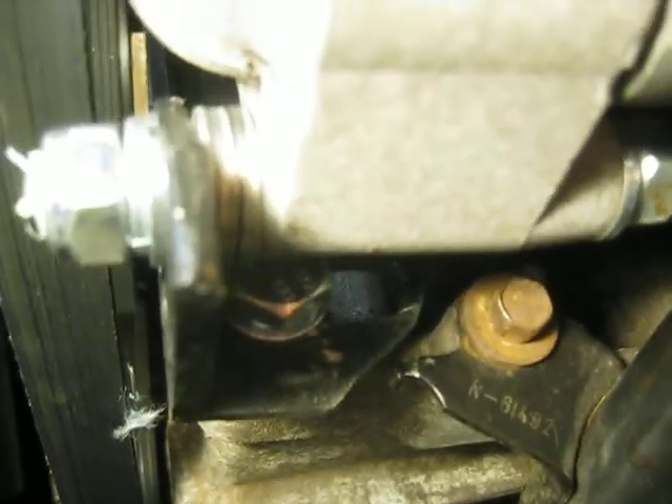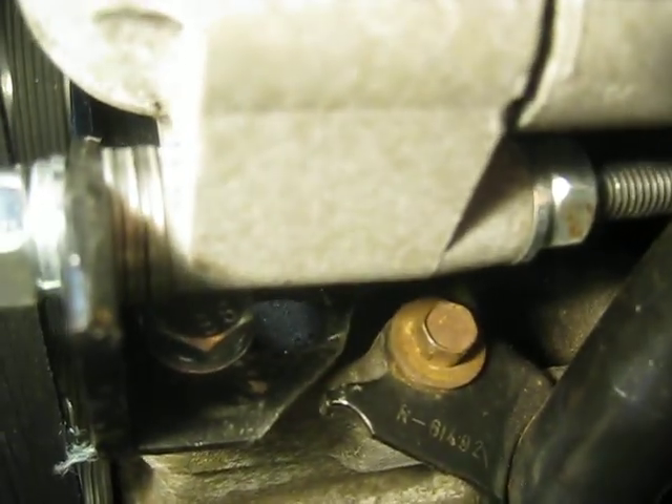Oh, I had to trim that too — right there in the corner — because it was rubbing the mount for the oil filler neck.